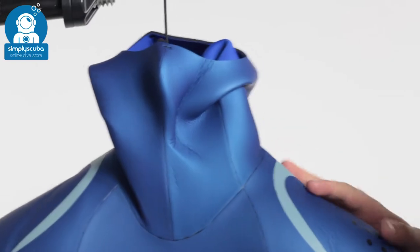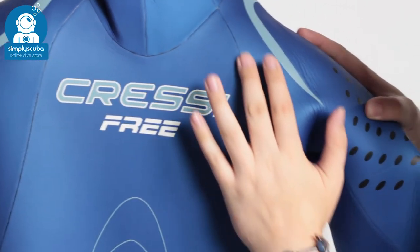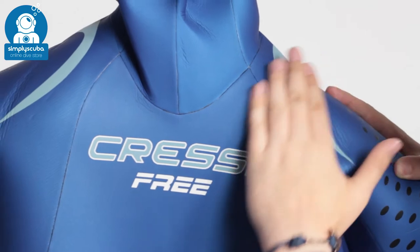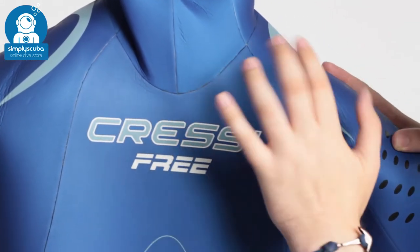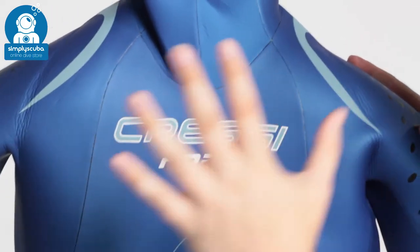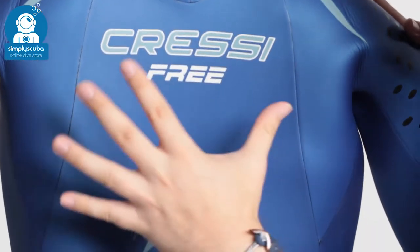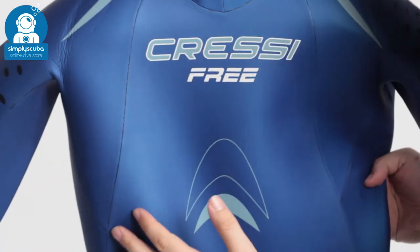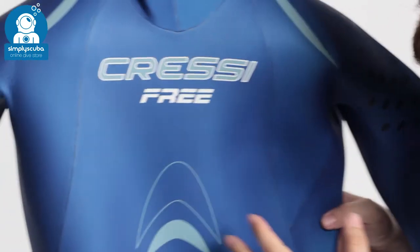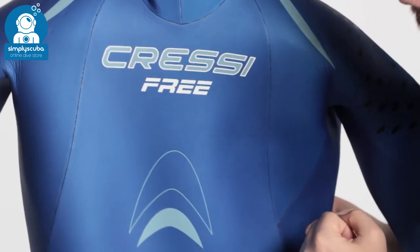Moving down the suit, all of these seams, as you can see, are glued and blind stitched on the inside, so they're very smooth, and the water's just going to flow over that, reducing all of your drag. Three and a half mil of neoprene is going to keep you nice and warm in temperate waters, and it's very flexible as well, so you can move around — especially those arms — without being hindered in any way.